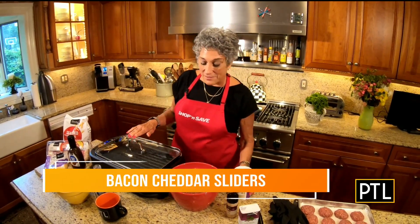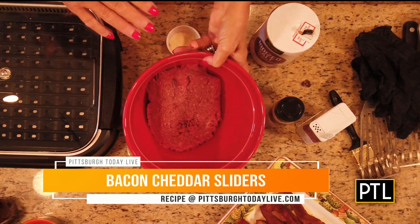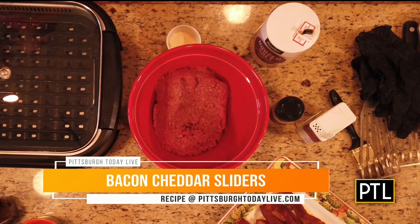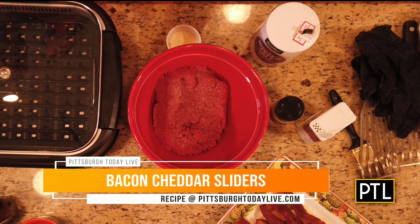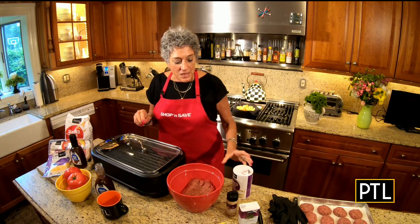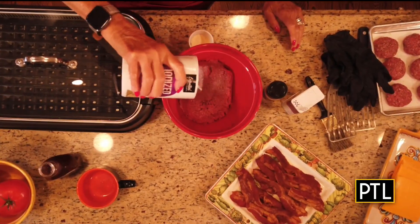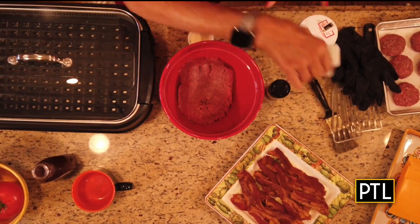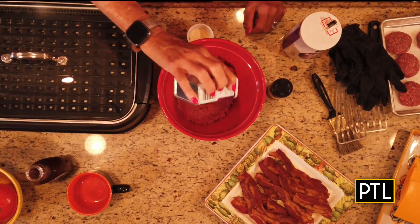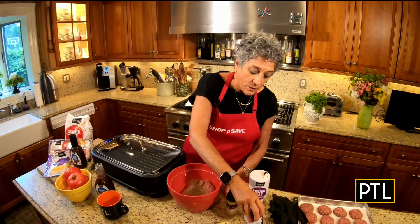Let's get started by making our Essential Everyday bacon cheddar sliders. The first thing we have to do is make the mix. I have some lean ground beef here — about 20% fat — and you want a little bit of fat because fat tastes good when grilling; it makes the burgers nice and juicy. I have a pound of that, and I'm going to season it with salt, pepper, garlic powder, and onion powder.